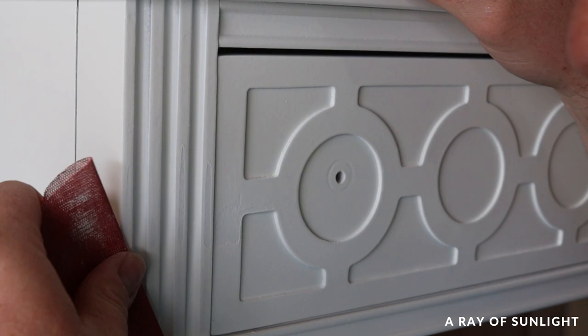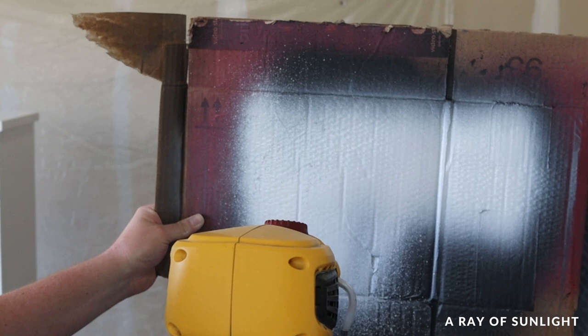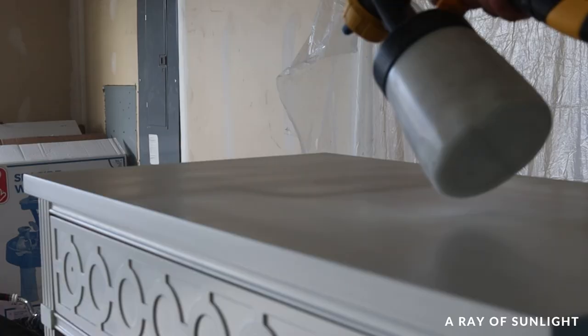I figured before spraying the third coat that I better test out the sprayer and lower the amount of paint coming out. After that I sprayed the third coat and it went on so much better with no drips.